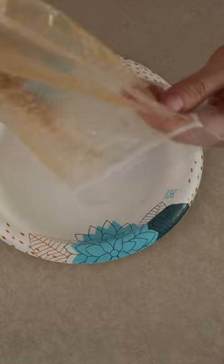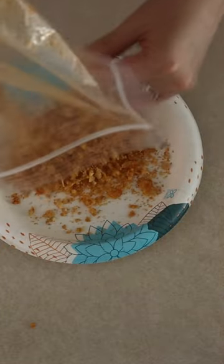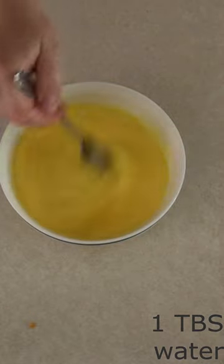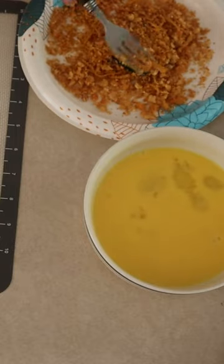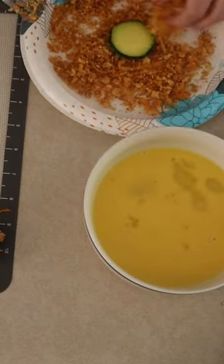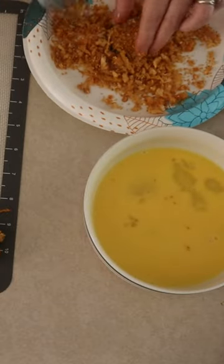Pour one-fourth of the dry mixture onto a wide plate. In a wide bowl, whisk together two eggs and one tablespoon of water. Coat the zucchini slices with the egg mixture, then place each slice into the dry mixture and turn to fully coat each slice.